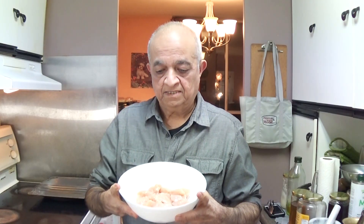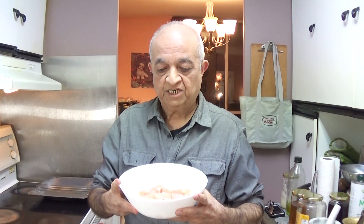I have in my hand three quarter pound of chicken breast cut into small pieces. I washed it and I'm going to marinate it.